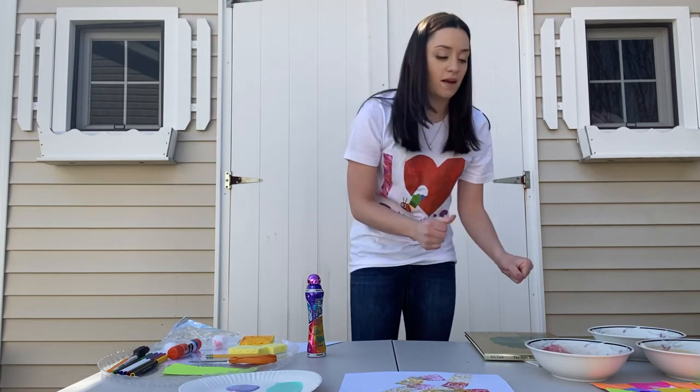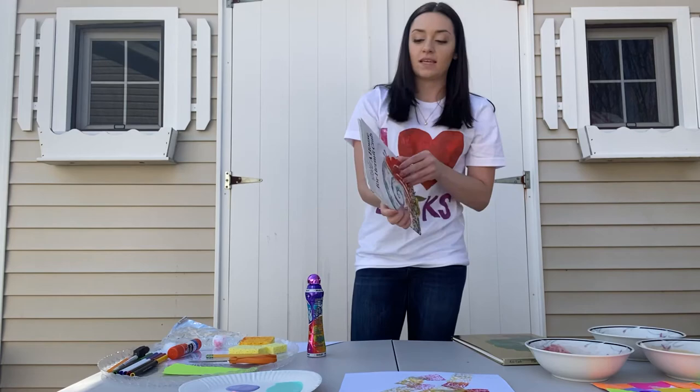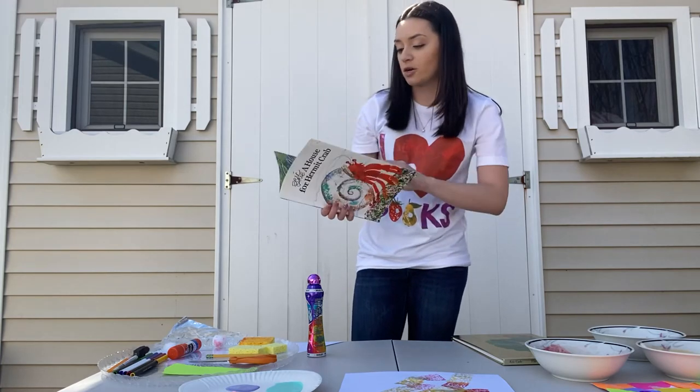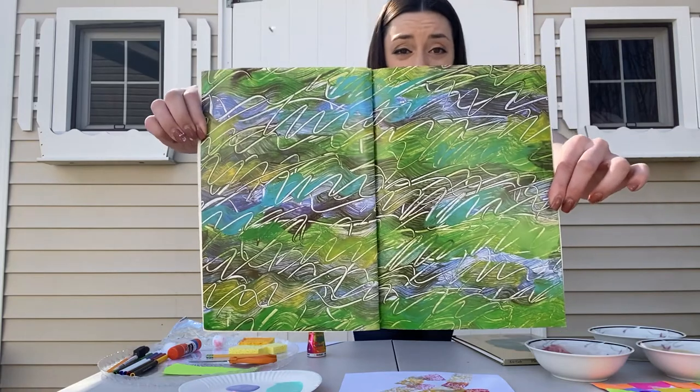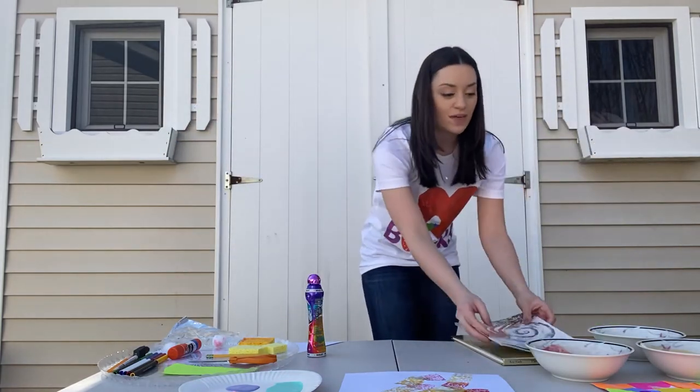Okay, the next pattern we're going to be doing is the one we see inside A House for Hermit Crab. It's a bunch of stripes and colors and some squiggles. So I'll show you a way we can do that.